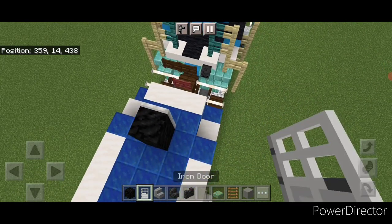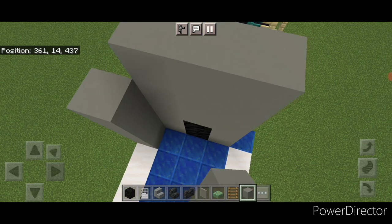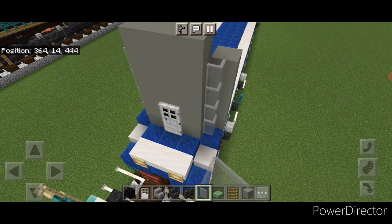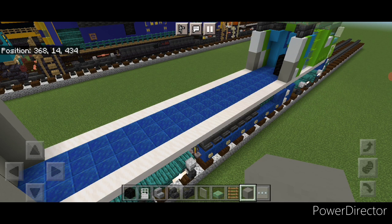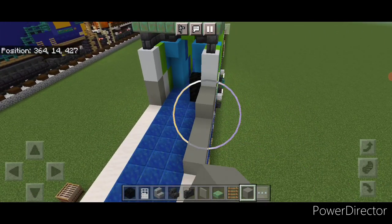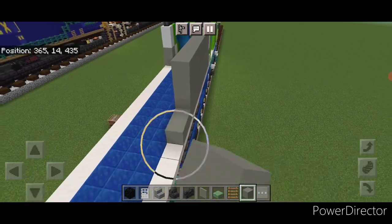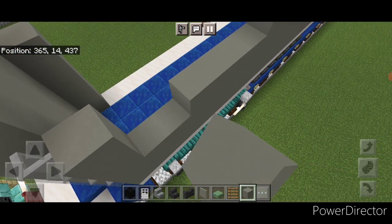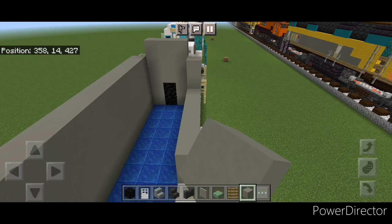Now come down to the back — on the third block in the middle put two blocks of coal and an iron door, then put two light gray concrete on either side of it and a three by three of light gray concrete above it. Then do four light gray concrete here, four here, and put four light gray stained glass panes in this corner and four in this corner. In front of it go back to light gray concrete and fill all the sides in — start at the front with light gray concrete four blocks tall and bring that all the way down to the back of the locomotive, then do the same thing on this side.